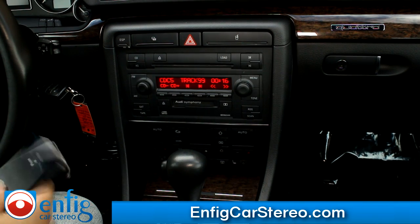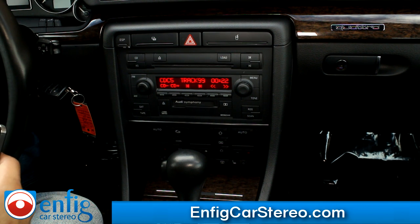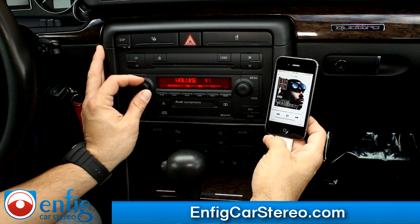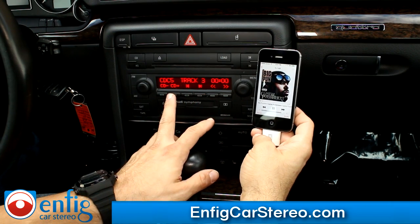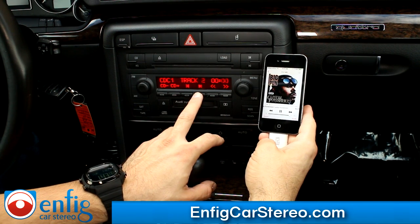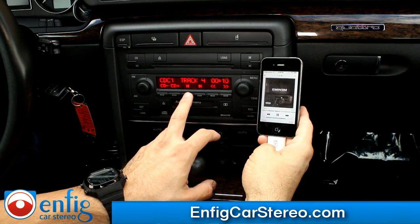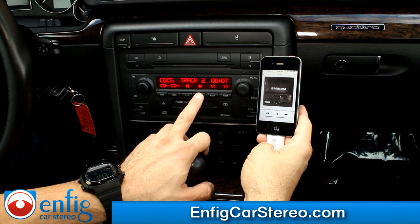It sounds annoying, but it's great and I'll show you why in a second. I'm going to show you the iPod. You got track up controls from here. Now if you go to CD1, you can go up and down through your playlist. So if you pay attention, it's going to say nine of whatever, then one of 305. Let's go back — Eminem was fine. So now once I find what I'm looking for, I go back to CD5, and now I can do track up and track down.